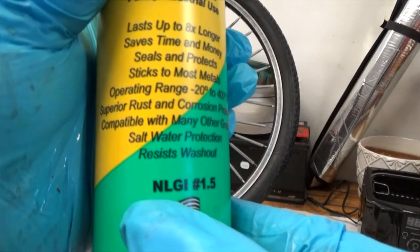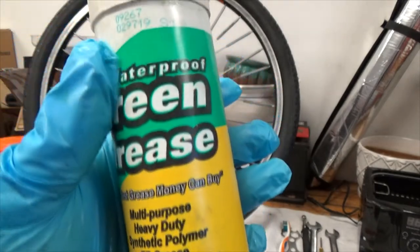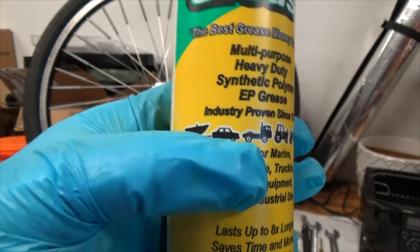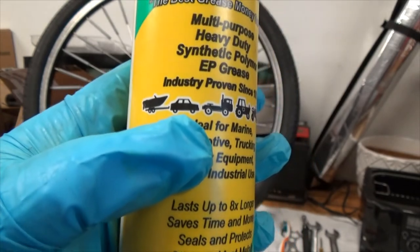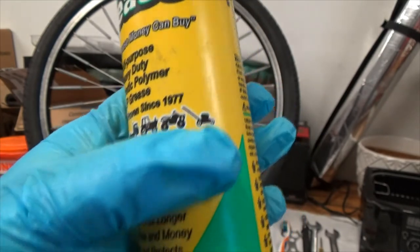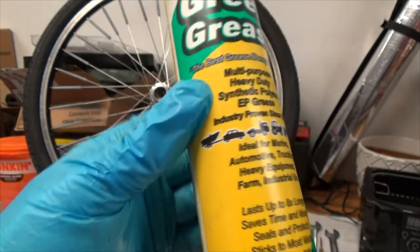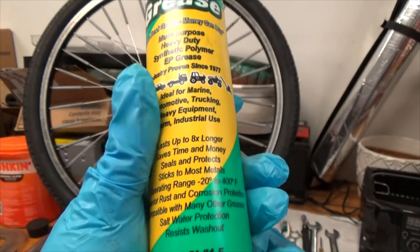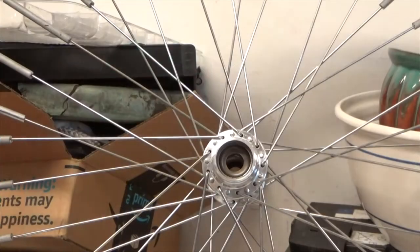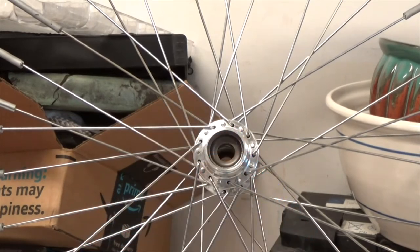I use marine grease NLGI 1.5 — even if 2.0 is called out. It's a waterproof marine grease I use on trailer wheel bearings. I was introduced to it when I worked on Mercedes. I also use it on lawn mowers. Because it fits most of my applications, I typically use this waterproof green marine grease even when specs call for NLGI 2.0.